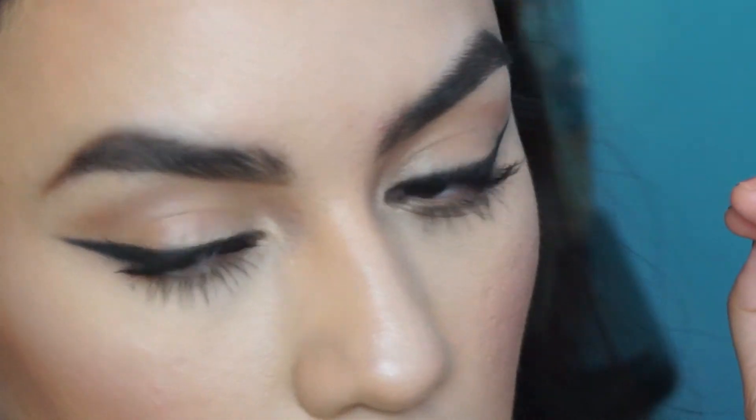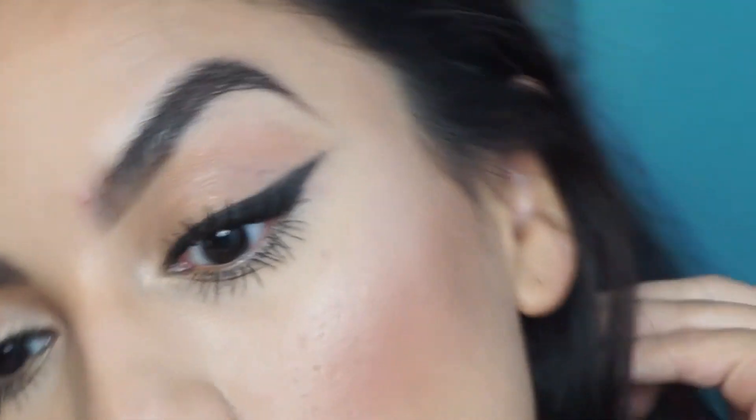I naturally have long lashes, so it did give them length and a lot of volume too. So far I do like it, but I'd say give this a try especially if you have shorter lashes to see how it works for you, or if you try it with shorter lashes let us know in the comments down below how you like it.